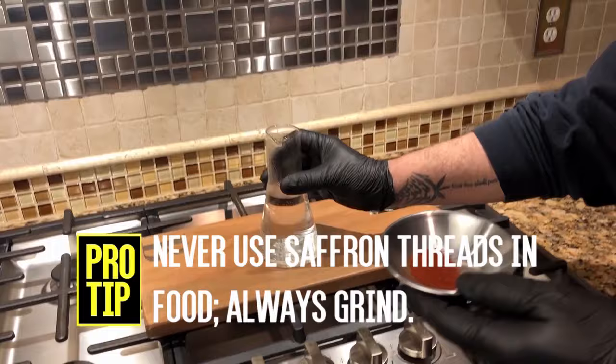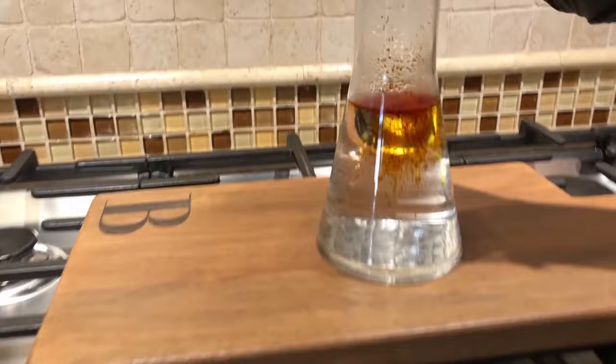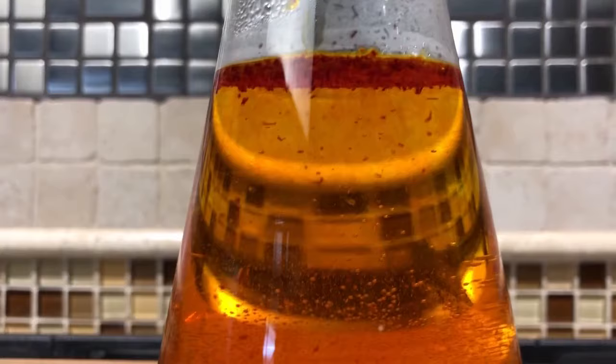Before you do anything else, you're going to make your saffron solution. Never use saffron threads — always grind them. Mix them with boiling hot water. Let it sit for 5 to 10 minutes and it's going to bloom and infuse. The saffron solution is used for your chicken marinade, for your Persian rice. A lot of Persian cooking involves this beautiful saffron solution.